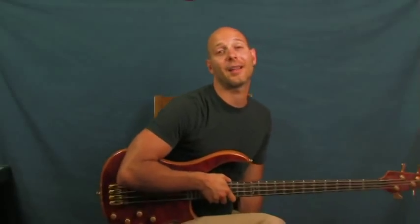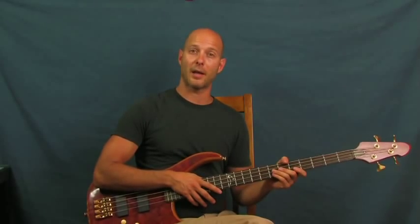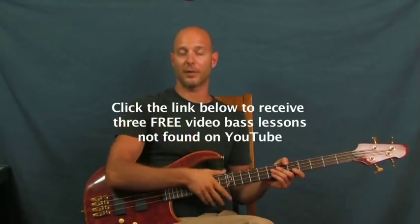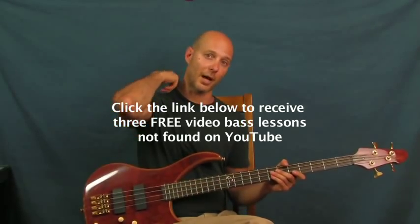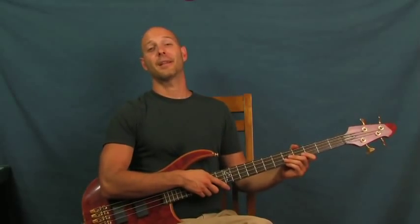Got some Steve Harris up in that for you — 'Powerslave,' Iron Maiden. Awesome song, awesome band. We'll call that part one. In the future, maybe I'll do a little bit more of when you start soloing and teach the rest of it. I'm Finbar of Finbar Bass. Please click on my little clicker box right down there if you want some free lessons that aren't on YouTube at all, or click on my Finbar Bass YouTube channel for more tutorials. Thank you so much for listening, and have fun with that freaking spandex song — Iron Maiden, Steve Harris!